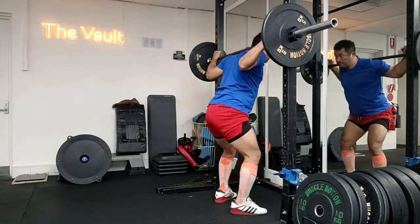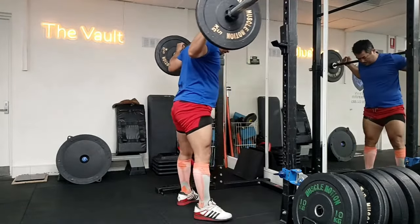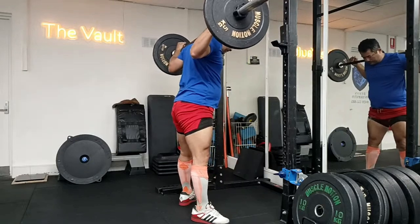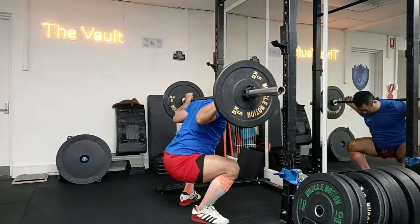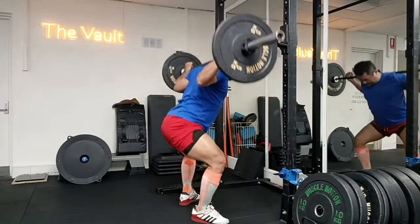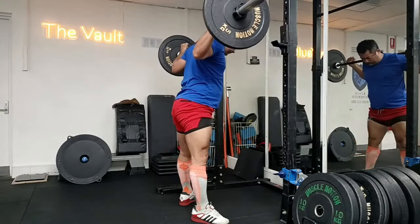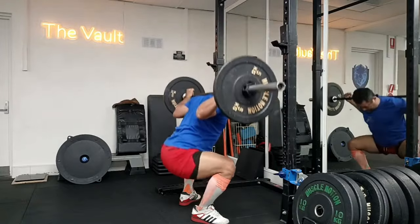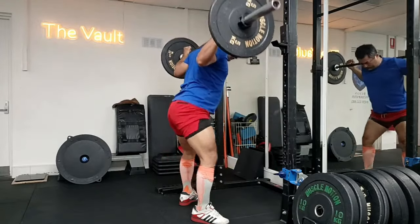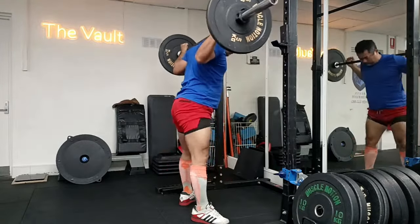Hey guys, welcome to Strong with Raj — no-nonsense strength training. It's been a while since I brought you my squat videos. I have started doing lighter squats because I was not happy with my depth, and this is one of those workouts.